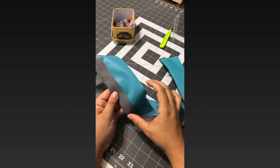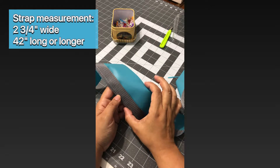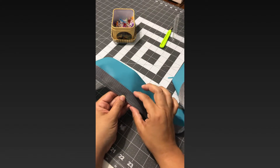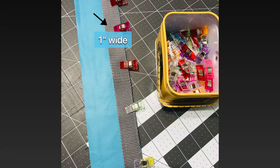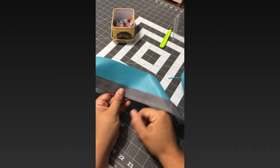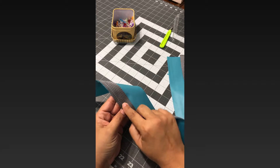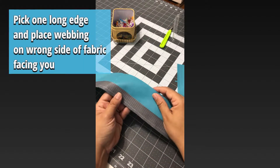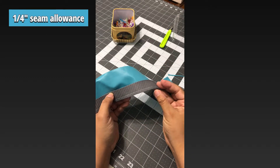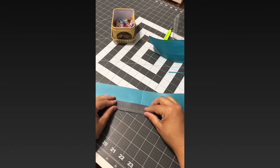Cut the strip of fabric to however long you need — in this case, 42 inches by two and three-quarters of an inch wide. Then cut your webbing; this is one-inch wide webbing, so cut it to the length you need. Once you do that, you're going to stitch the webbing to the fabric on just one side — it doesn't matter which side — aligning it along the edge at about a quarter-inch seam allowance.